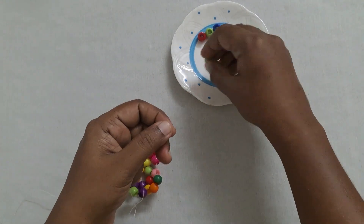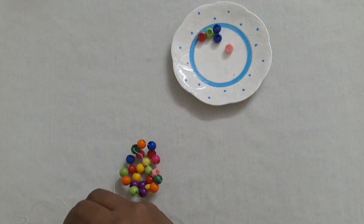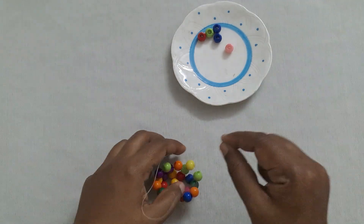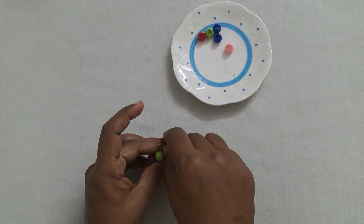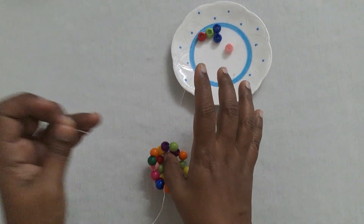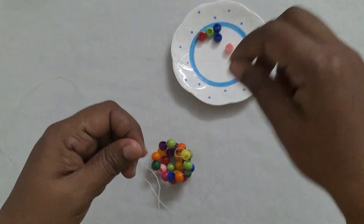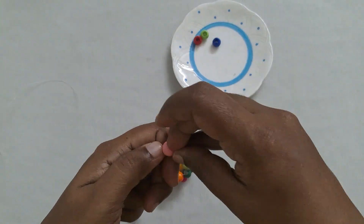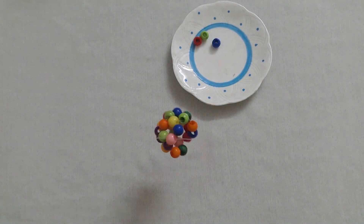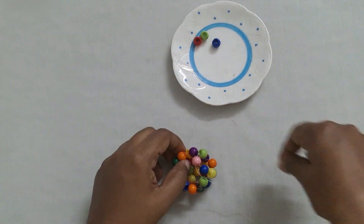Next take two beads, insert through the two moving beads and cross this second bead. Insert through the two moving beads — one and two. You can see the shape comes like a ball. Next take two beads, cross the second bead, insert through the two moving beads — one and two.